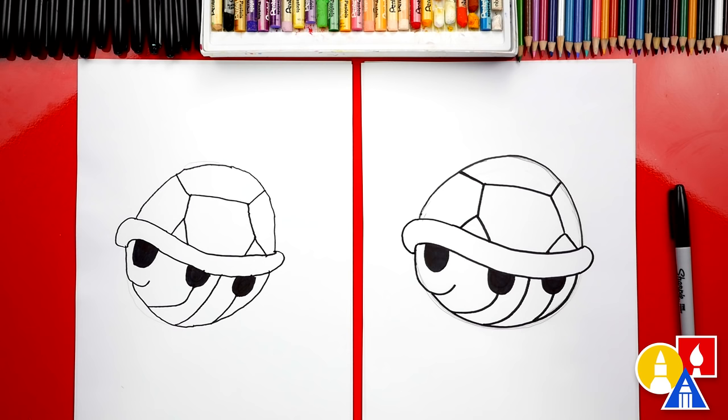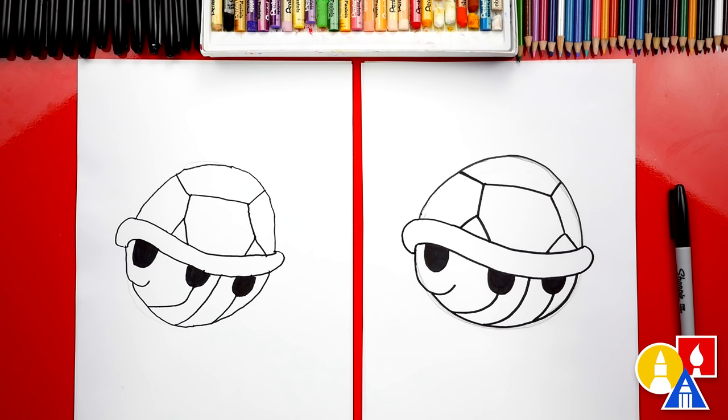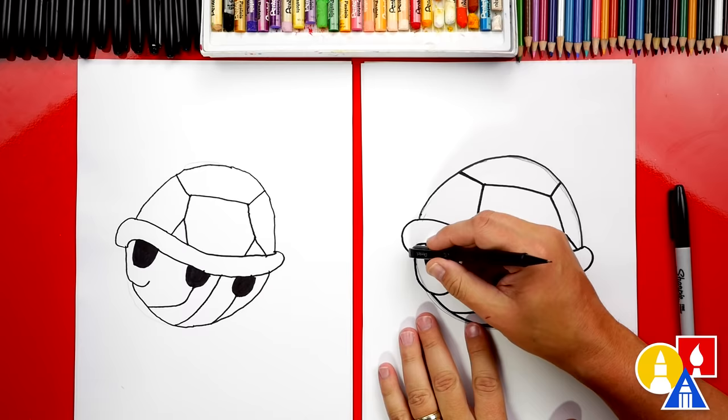We finished drawing our Koopa shell — it looks awesome, except we still need to color it. This part will fast forward, but at the end you can pause the video to match our same coloring. I hope our friends are going to color their drawings. What color shell are you going to do? Green. I'll do red. Before we color it, let's use our eraser and erase the guidelines that we can still see.